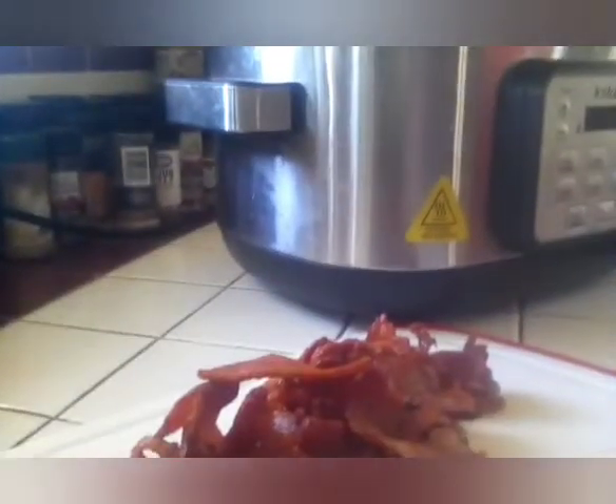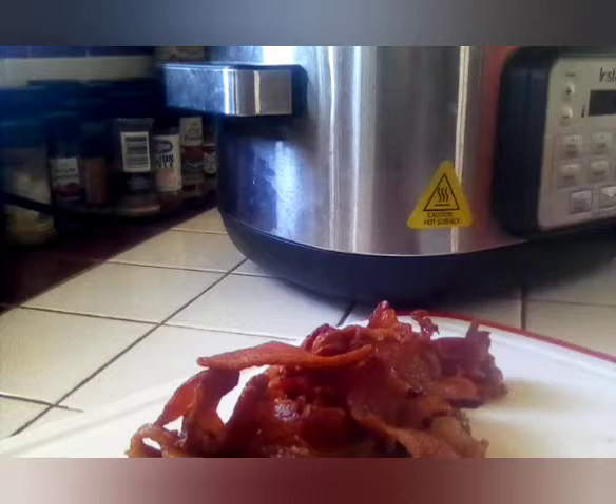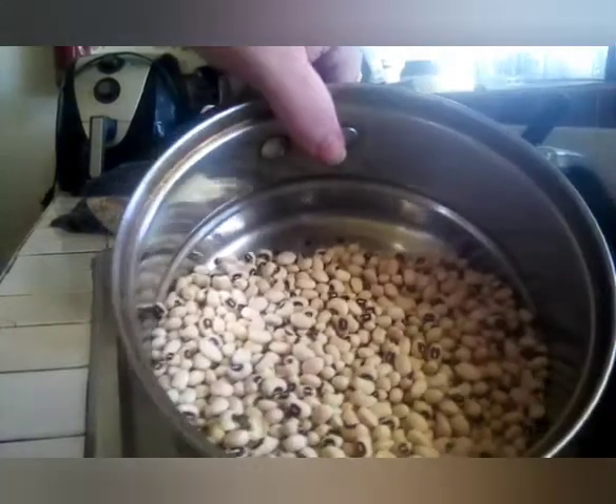And then we are going to wash our beans. I have opened the beans and I have them in the strainer. We are going to wash them — make sure you check for debris and pull out all the bad ones, because you don't want them in the crock pot.